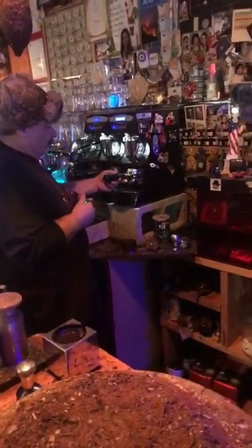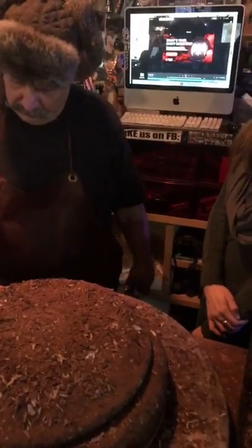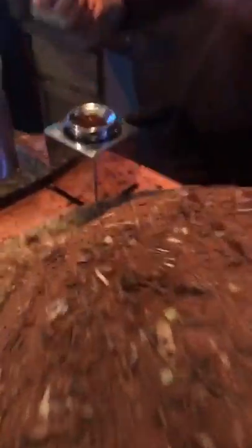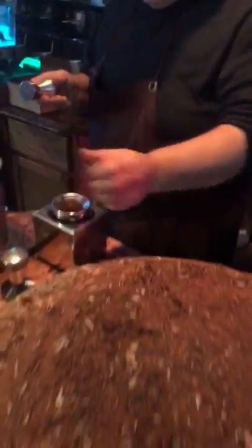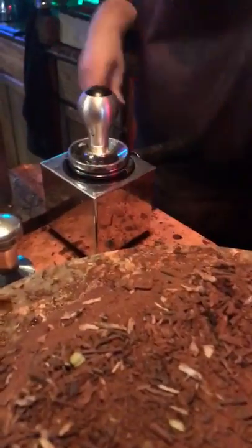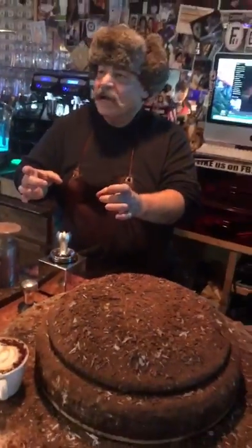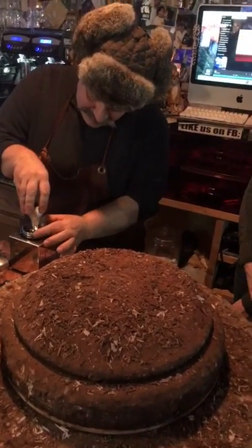Let's go to the grinder. So, that one — the size tamper is the one you use, the one everybody uses — that one is no good. Now, you go here. I have the coffee only in the middle. I don't have the coffee everywhere because I don't want my coffee everywhere like everybody.